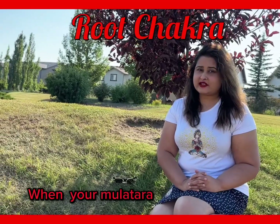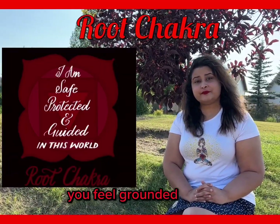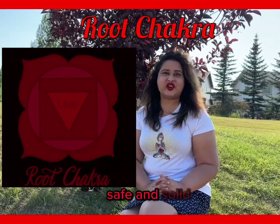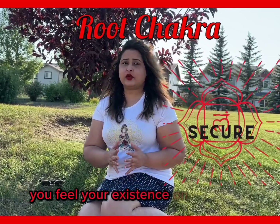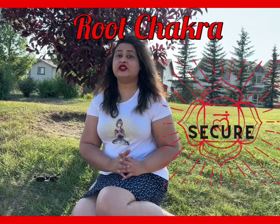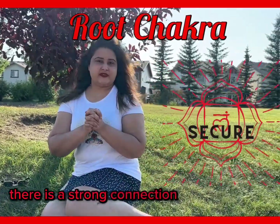When your Mooladhara Chakra is balanced, you feel grounded, secured, safe and solid. You feel your existence on this planet is strong and safe. There is a strong connection with Mother Earth.